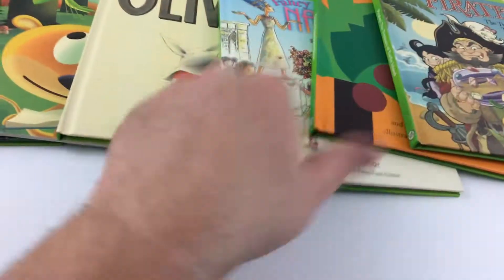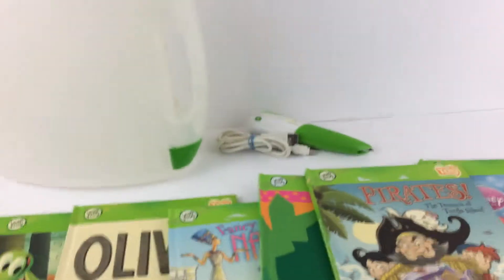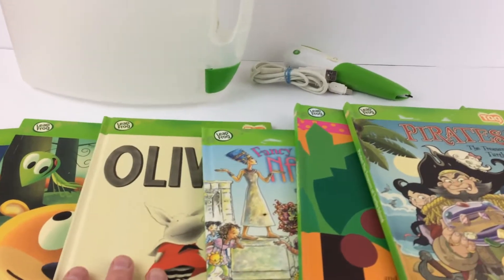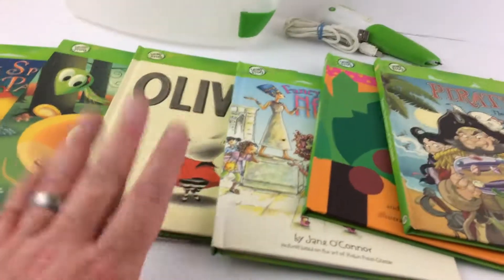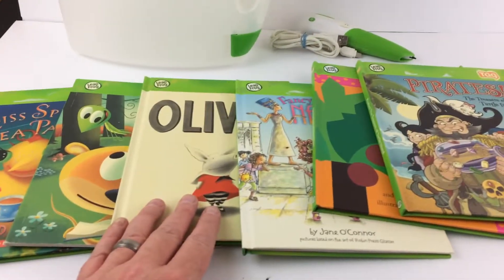So that's all guys. Let's see — one, two, three, four, five, six, seven TAG books, got the TAG reader, computer cable, and this case for all of it. All the books should fit, or maybe one of them might not, but yeah, a really good deal, really fun. Thanks for looking, bye.